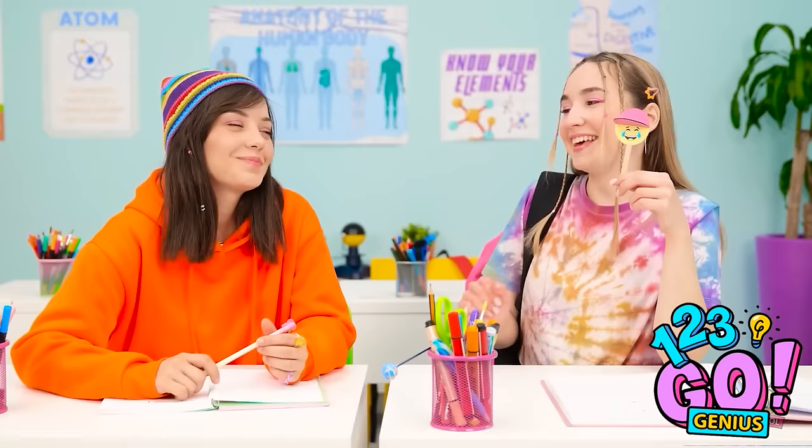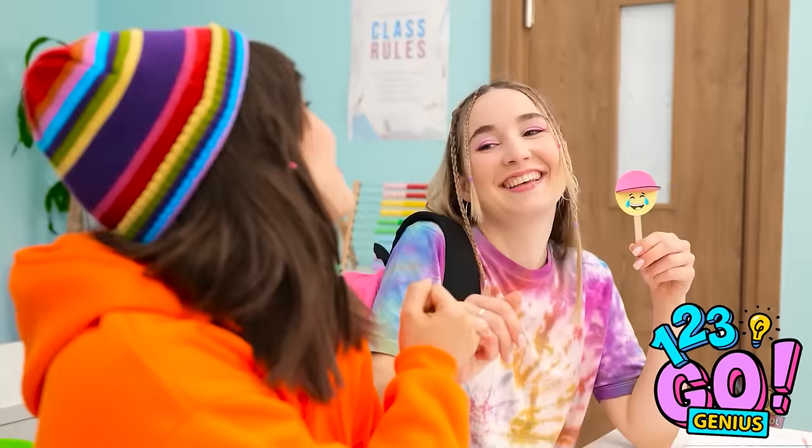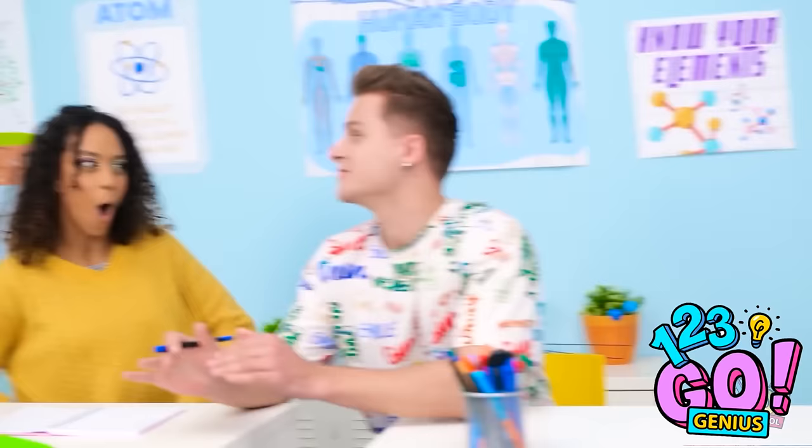Yeah, I know — but it's funny, right? I suppose so. I'm sorry, Ava — I didn't mean for that to happen. Have you seen this? No way! You're so funny, Kevin! Nah, he's not my type. So you made this?